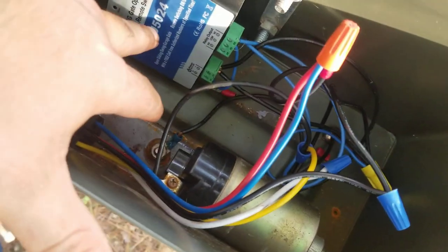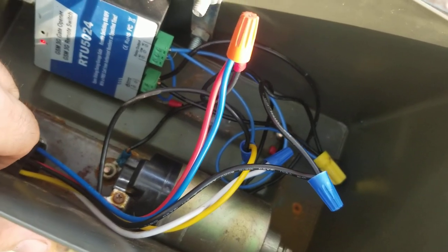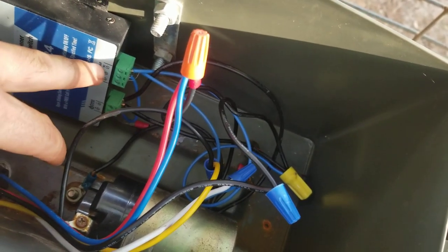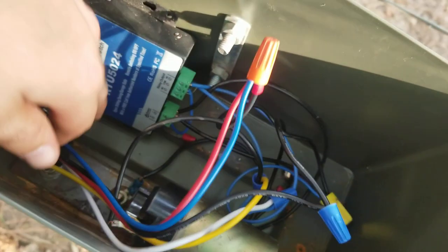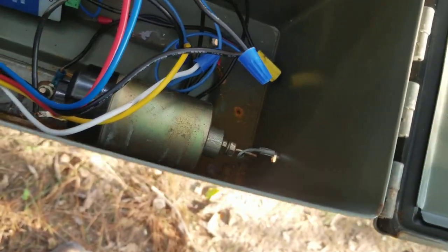Basically what happens is you call this GSM's phone number. When it receives a phone call, it forwards the call so it never actually uses any of the minutes. It sends a signal through this relay, and for one second it's sending power to this, and that pulls this latch. This is the rotary latch I was telling you about. It's just a bolt from underneath there that it's hooked to.